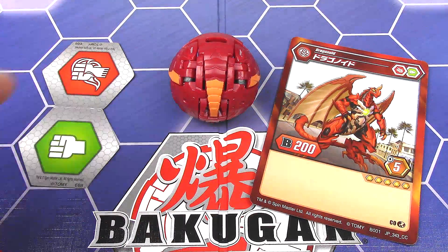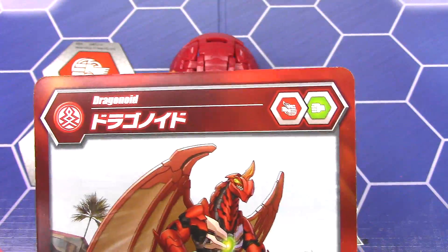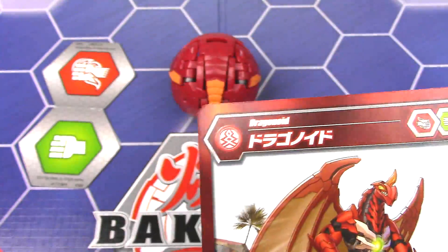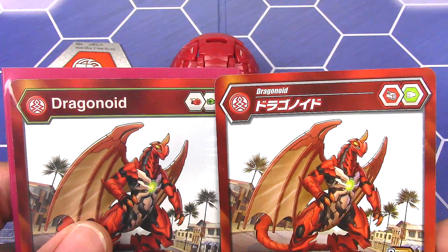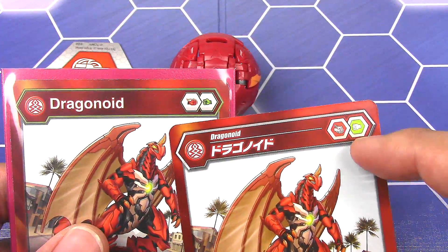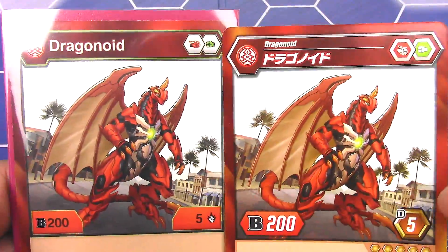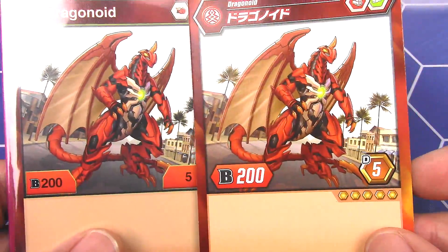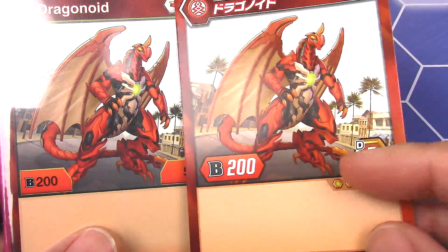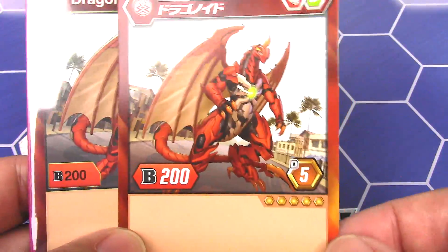And then lastly we have the card. So we have Japanese print and a little bit different border up here. Let's compare. We've got a different border up top. Obviously the images for the Baku cores are different. But the actual graphic of Dragonoid is the same. Different text for the numbers down here. I just like how there's a little bit more to the Japanese versions.